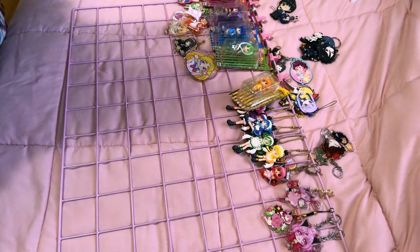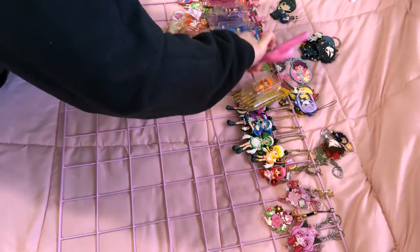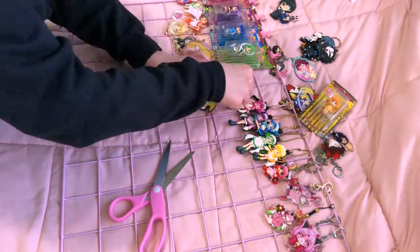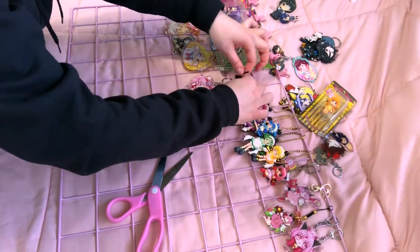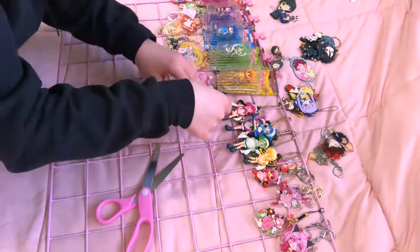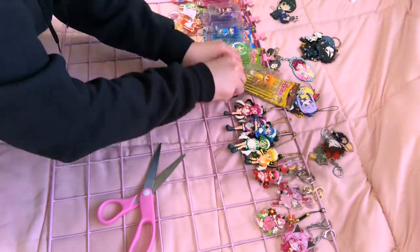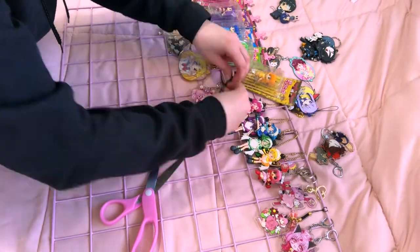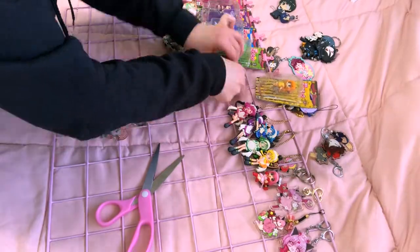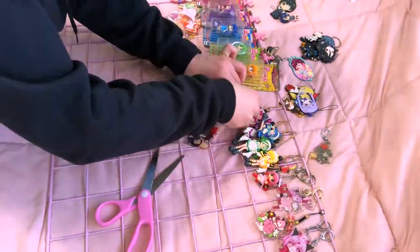My goal here was to try to color coordinate everything. The majority of my charms are pink and bright colors, and then I have a few darker ones like Black Butler or Tokyo Gold. I was trying to put the lighter ones at the top and go darker toward the bottom. You'll see at the end result that's not really what happened.